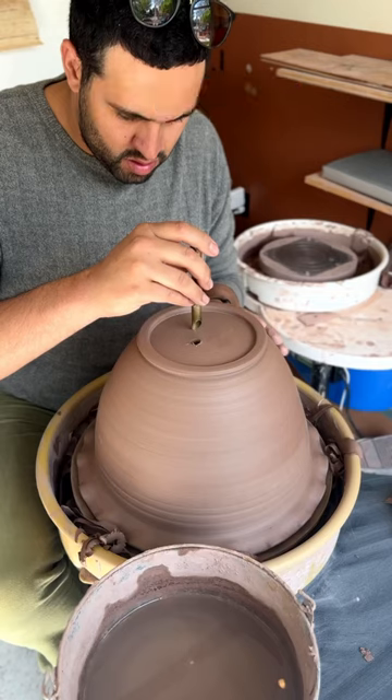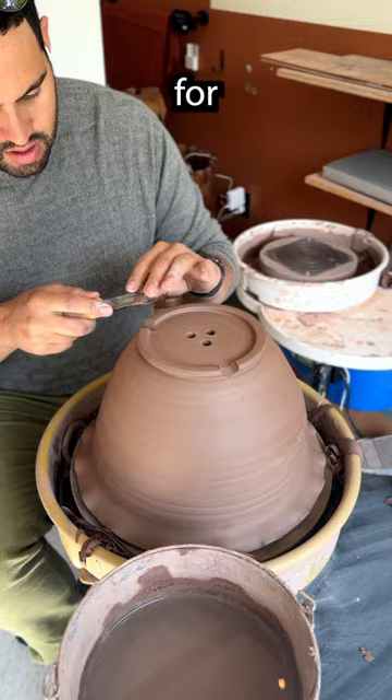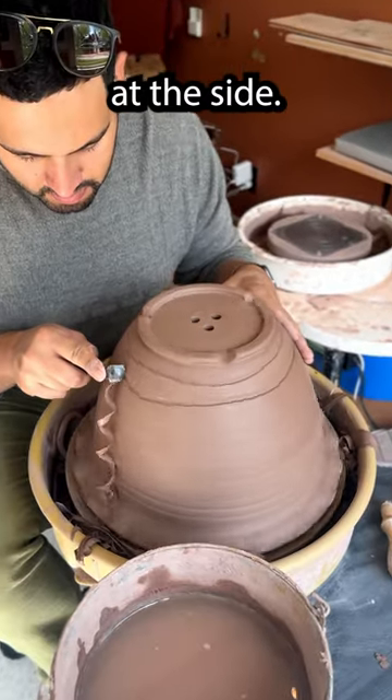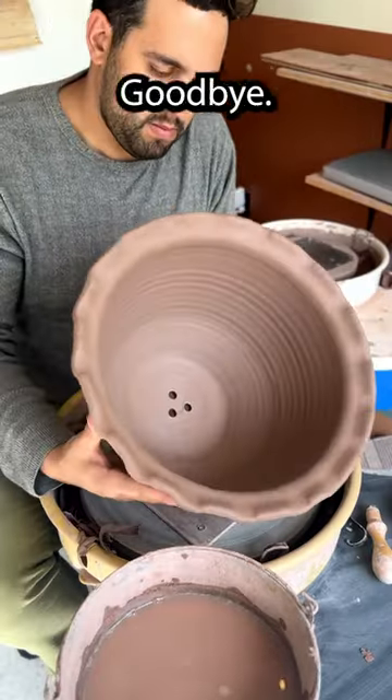Poking three holes and then some slits for the water to drain out the side. Then I do this fun little design. If you like it, please like the video — goodbye!